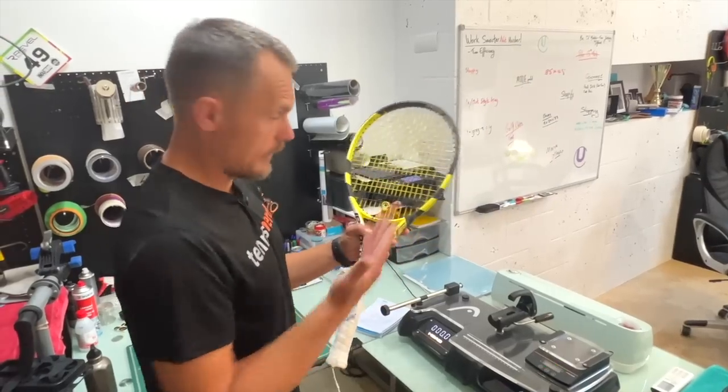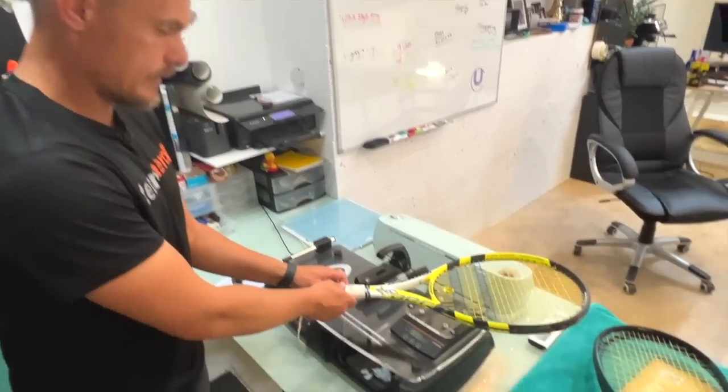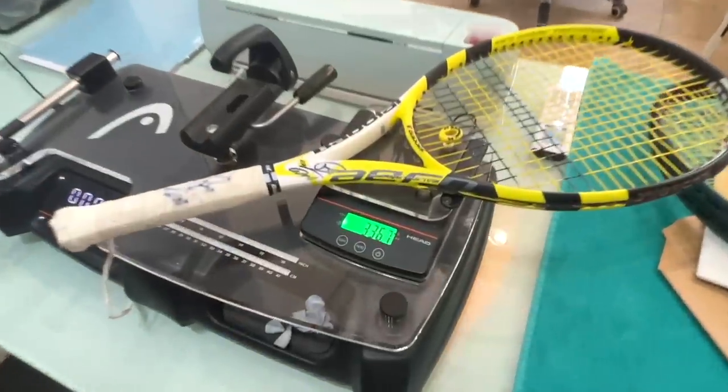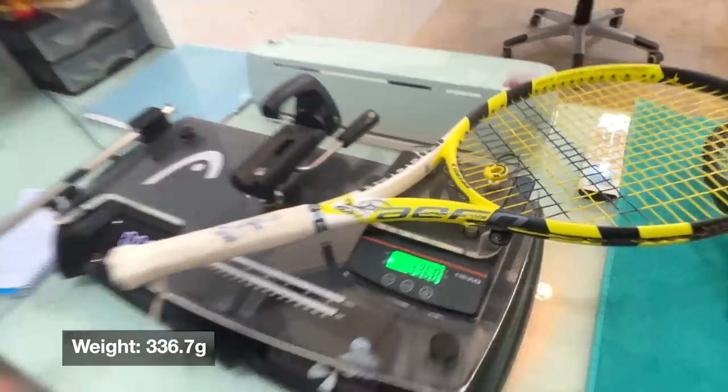All right, so let's put this beauty on the three-in-one machine. Let's start with the static weight with strings and dampeners - so this is all in on what he's placed. 336.7 grams, around 337 grams. So not so heavy.